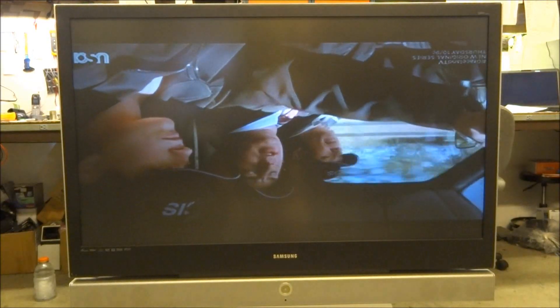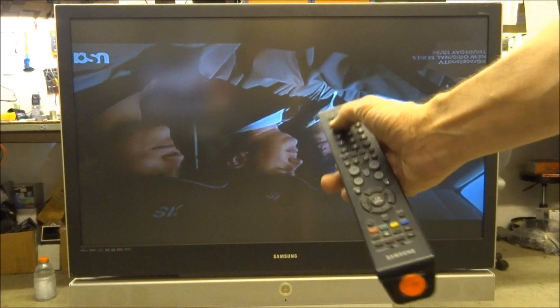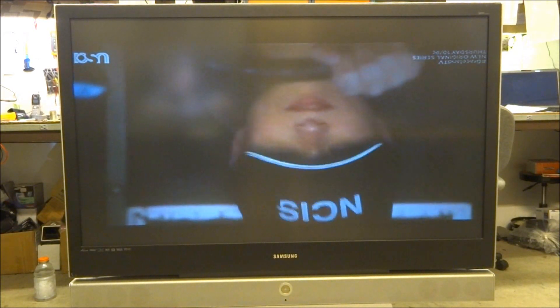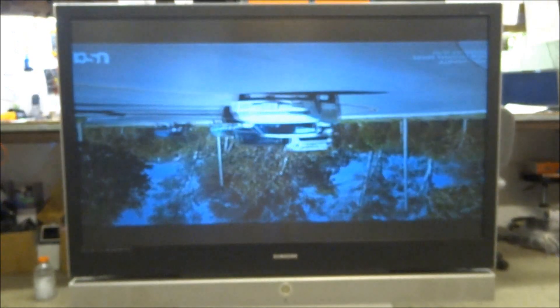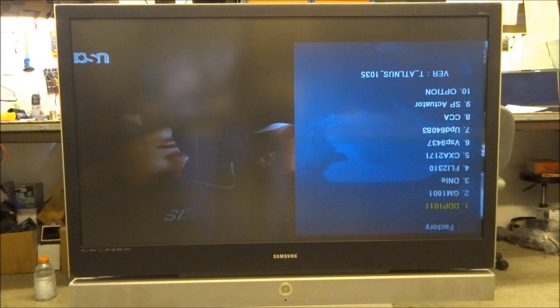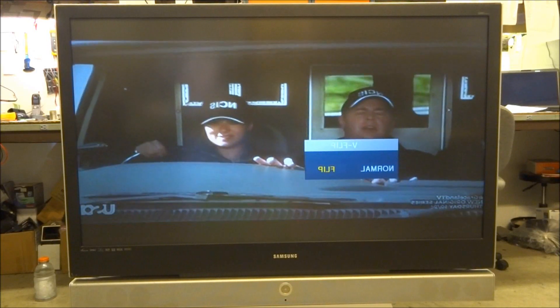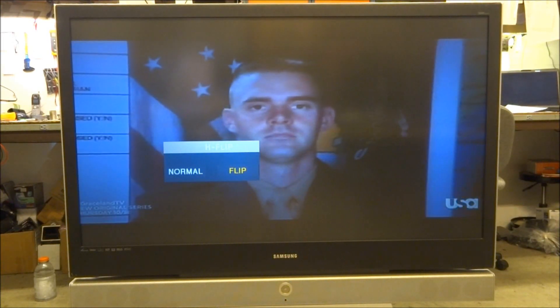Start with the TV off and cool, or do it quickly. You need the original Samsung remote or any Samsung remote. Press mute, then 1-8-2, then the power button. The lamp will stay lit after pressing power for about 10 seconds, so enter the commands within that time frame. Power off, then mute-1-8-2-power — and we're up in the service mode. Everything's backwards and upside down, so go down to vertical flip, select flip, press menu, go down to horizontal flip, select flip — and now the picture is right side up. Everything looks great.